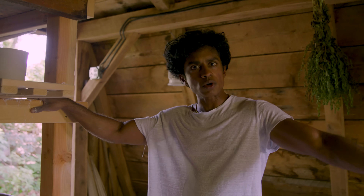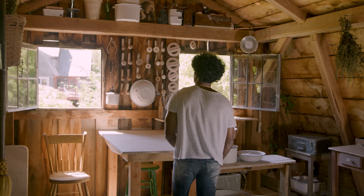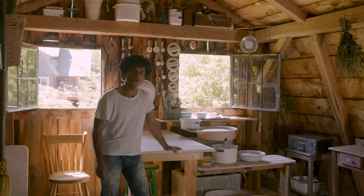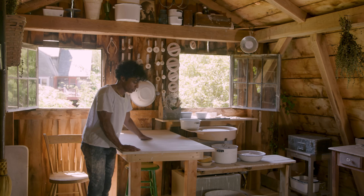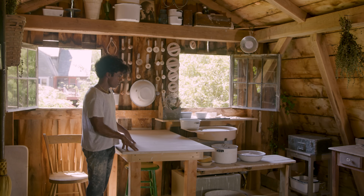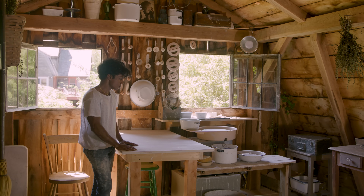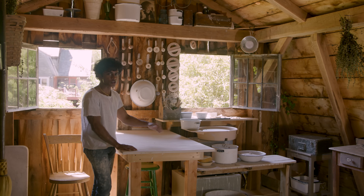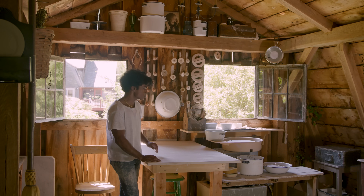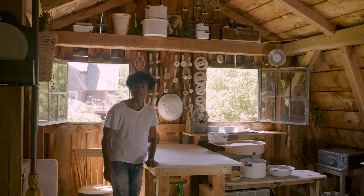Over there we have the workstation. This right here is the main area where I spend my time — this is the work table, just a piece of plywood covered in cotton canvas. The best thing for kneading clay because it's absorbent, and I can clean this off very easily. Anything that goes on here, mostly clay, at the end of the day just gets wiped off with a damp sponge. And in the morning when it's dry, it looks so pristine and clean and pretty.